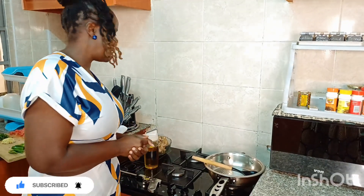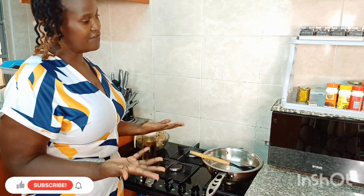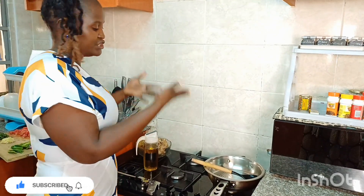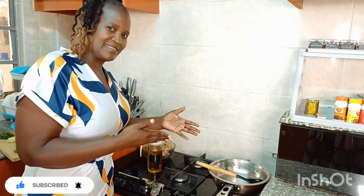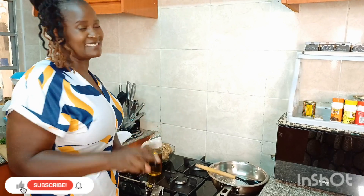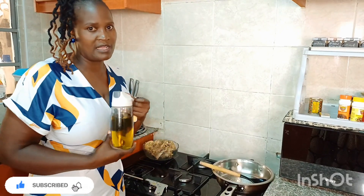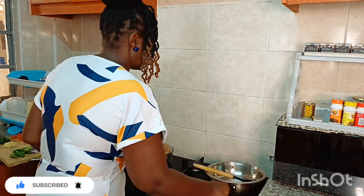Our next stage is shallow frying our chicken. If you want to deep fry it, well and good, but personally I shallow fry it and then go to the next stage. There are three stages total — this is our second one. This is where we now need the cooking oil. Let's do this.